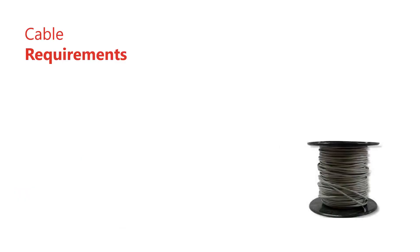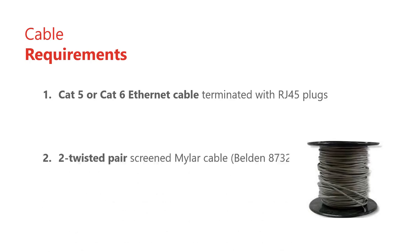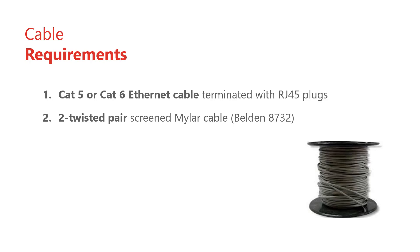Here are the cables you will need. Category 5 or 6 Ethernet cable with RJ45 plugs, long enough to be comfortably routed from the master combo cluster to a suitable Ethernet switch or hub. Two twisted pair screened Mylar cable with conductors no thinner than 22 AWG for the OSDP reader — we recommend Belden 8732. RS485 cable between the master cluster combo and the slave ITRT2; for this we recommend two two-core screened Mylar cable with copper no thinner than 22 AWG.